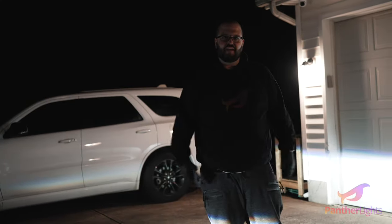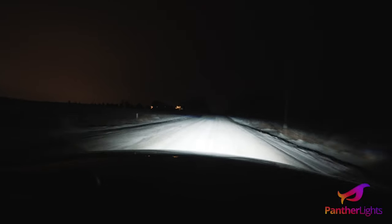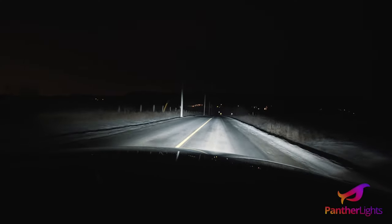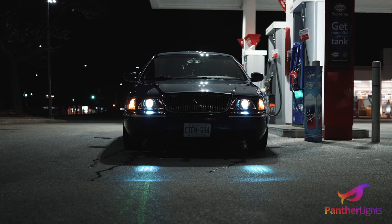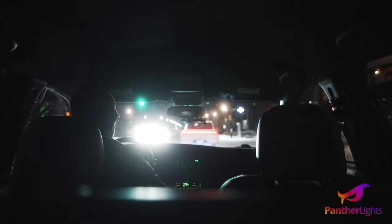Sick. How easy is that? So thank you Kevin at Panther Lights — you have made part of my panther dream come true. Now I just need gears and long tube headers and a big brake kit, and the list goes on and on. Hashtag don't tell the wife. Money, okay — peace, I'll talk to you guys in the next one.